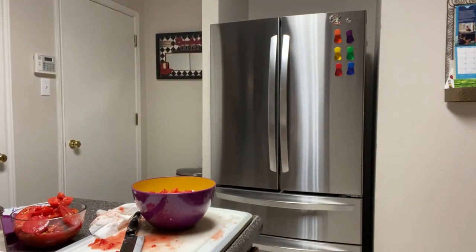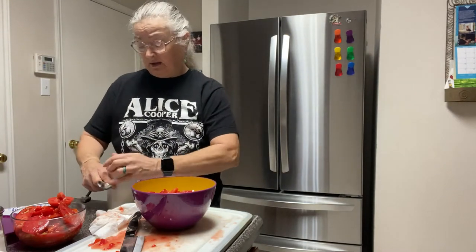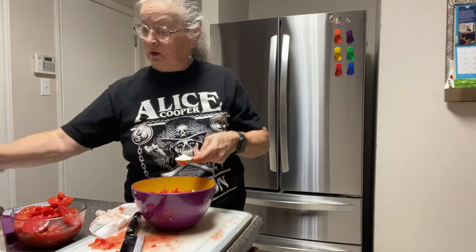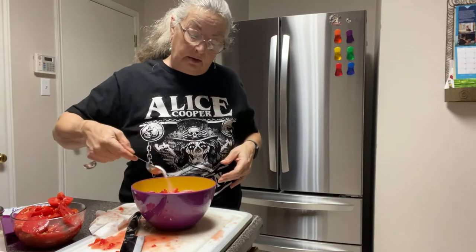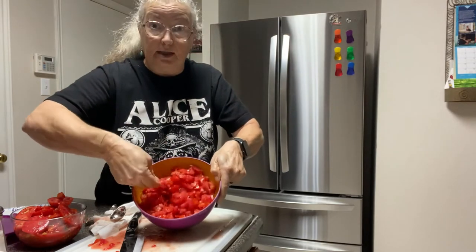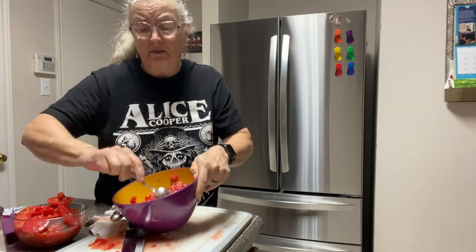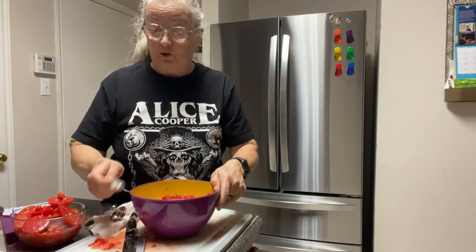You're going to put one tablespoon of salt — it doesn't have to be perfect — and sprinkle that over your tomatoes. Take a spoon and stir those up really good. We're going to let these marinate in the salt for a good hour, and you will be surprised at how much water is going to be in this bowl.